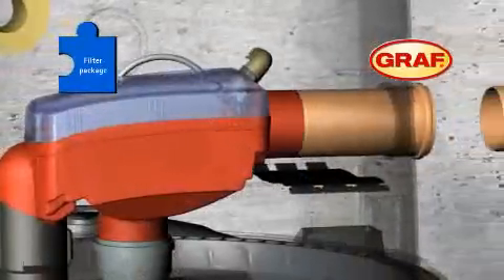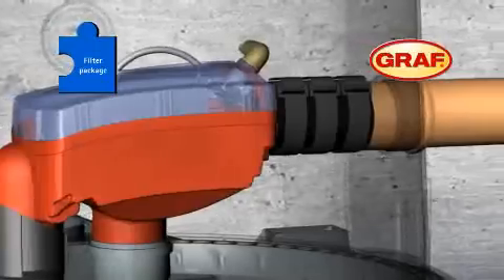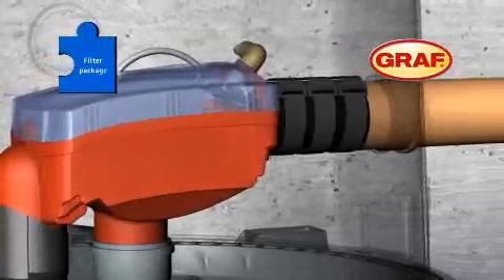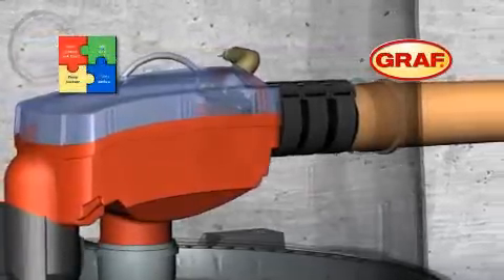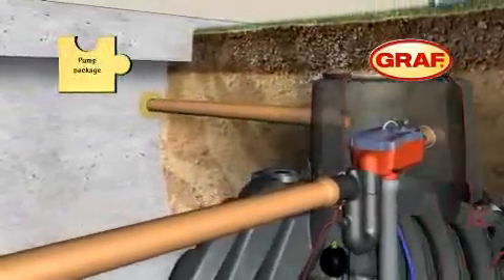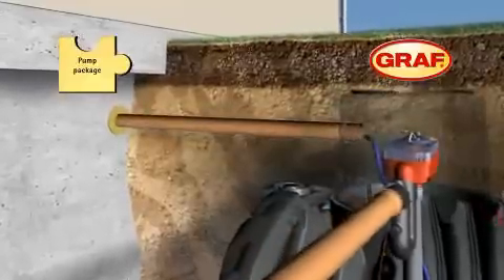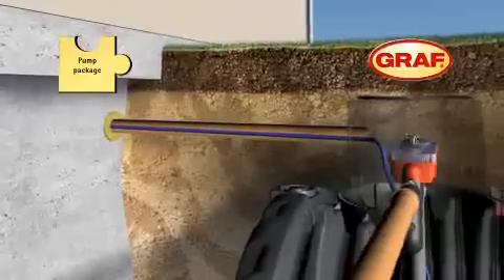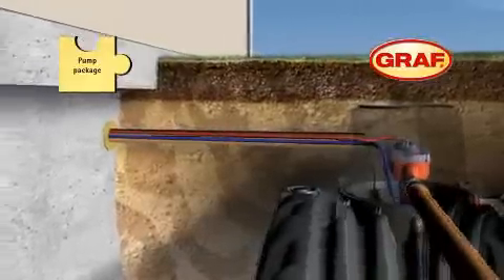Then connect all downpipes from the roof and the overflow pipe to the available discharge option. The speedy push-in fitting systems and patented quick connection collar remove the need for additional tools. To complete the installation of the tank, a pipe connecting the tank and the house is fitted. This is used as the conduit for the floating rainwater suction hose, the supply hose for the OptiClean unit, and the water height measuring sensor cable.